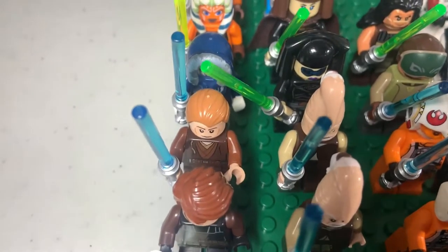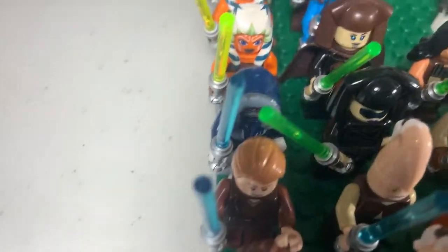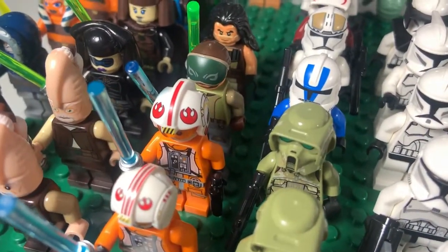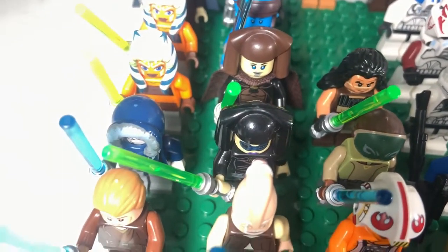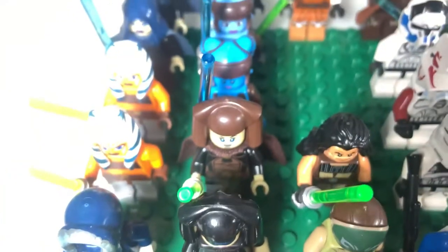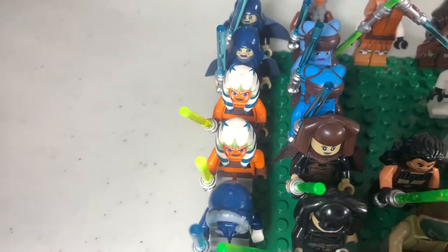Then we have another Anakin from the other Starfighter, and the other Plo Koon from the Geonosis Starfighter. Then there's another one I was just talking about, and another Anakin from that one episode of the Clone Wars where they made a set. We have a Luminara and a Kanan Jarrus, then a Quinlan Vos, another Luminara, and Aayla Secura. This one is from the 2011 Geonosis set and this one is from the 2016 Republic Fighter Tank. And then we have two Ahsokas in the back — just the generic Clone Wars ones.